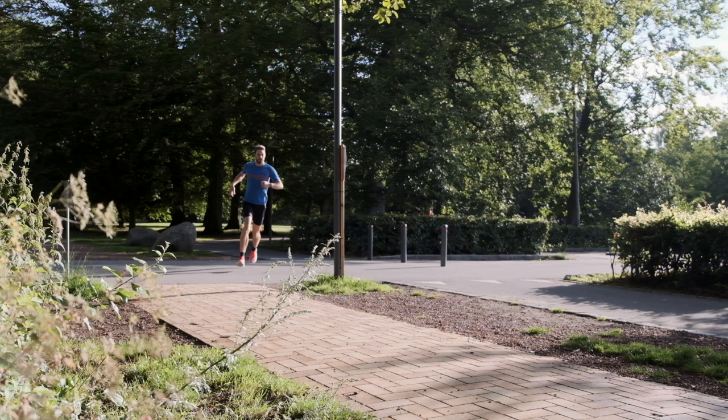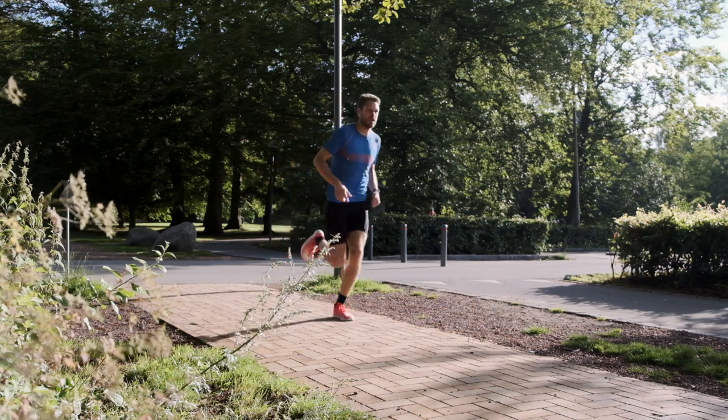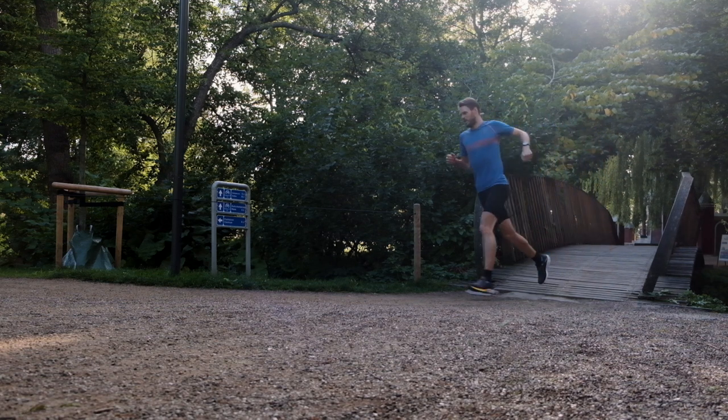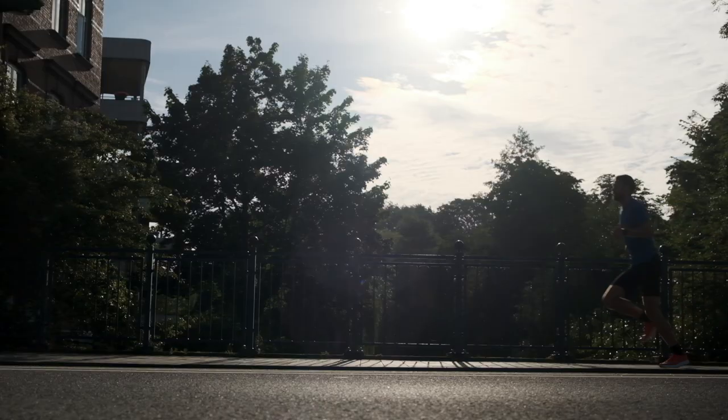It doesn't matter how much energy return you have if the ground is too soft underneath — you don't get the same push-off effect. When I compared this to the Wave Rider 24, which is a way heavier shoe, it was so much faster than this on gravel. I ran the exact same test with both shoes and had a much better time in the Mizuno Rider than in the carbon shoe. But on a flat, hard surface, this one would crush the Wave Rider every time.